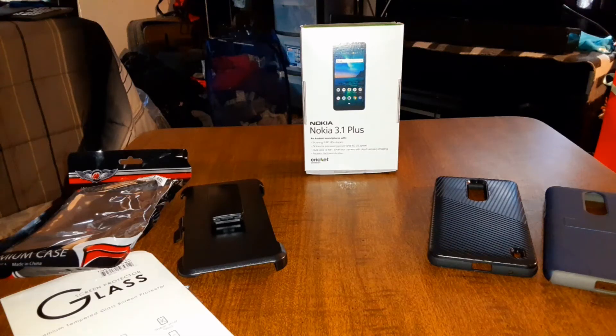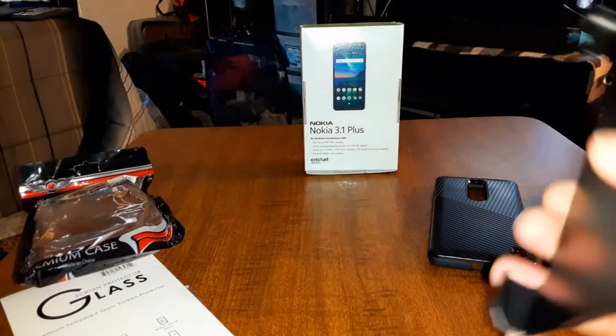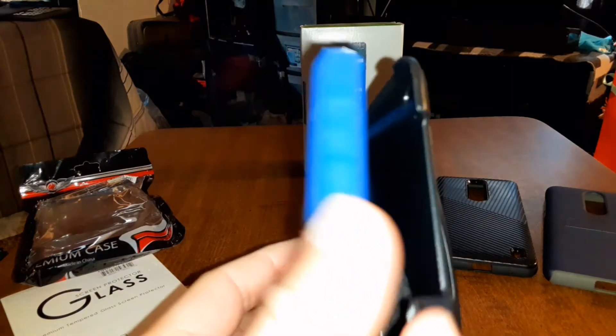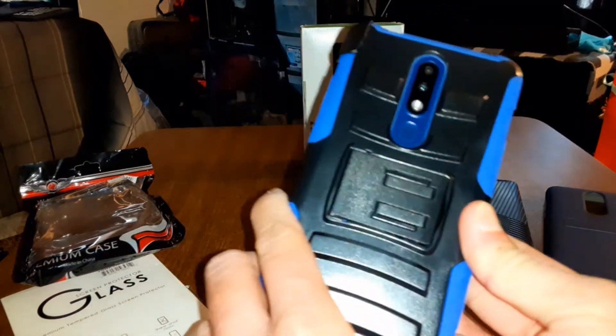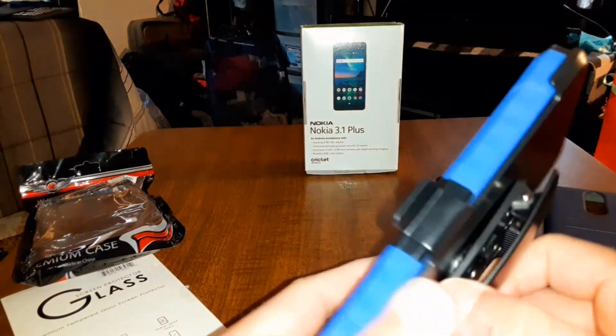Just in case you guys are wondering how to use a belt clip holster case — if you've never had one before, this is how you do it: you just slap it onto the back of your phone like this, and then clip this on your belt, and you're good to go.